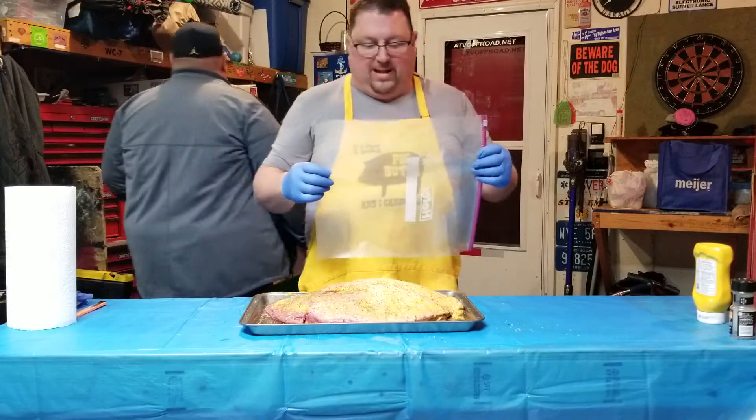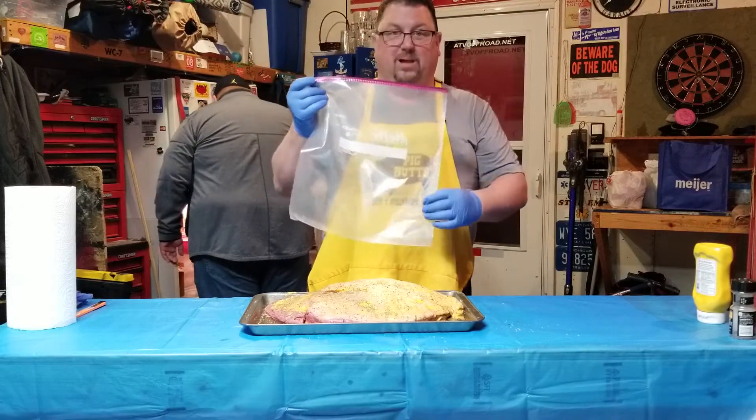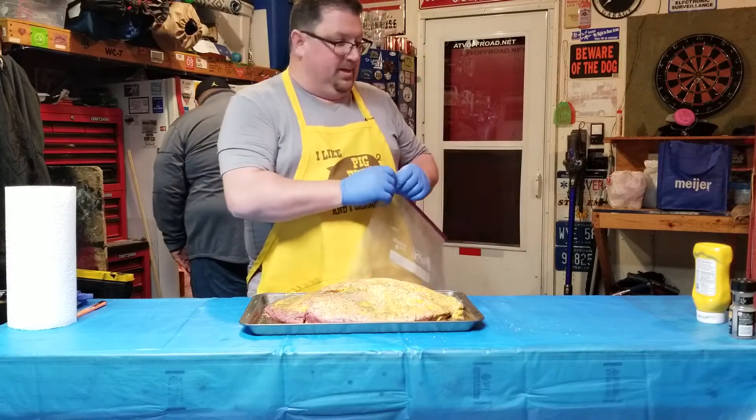What I like to do is get it all seasoned up and then I just use one of these large Ziploc bags. I throw it in here, zip it up, throw it in the refrigerator, and let it go all night. Then it's ready in the morning.